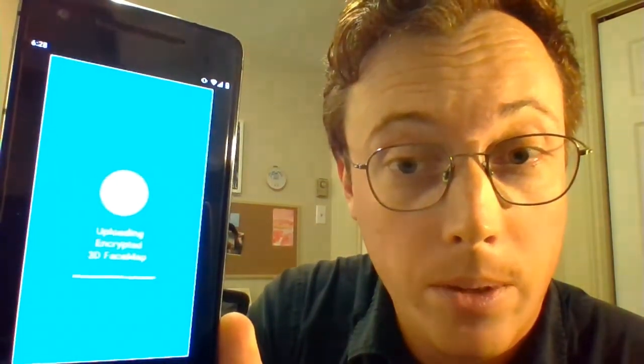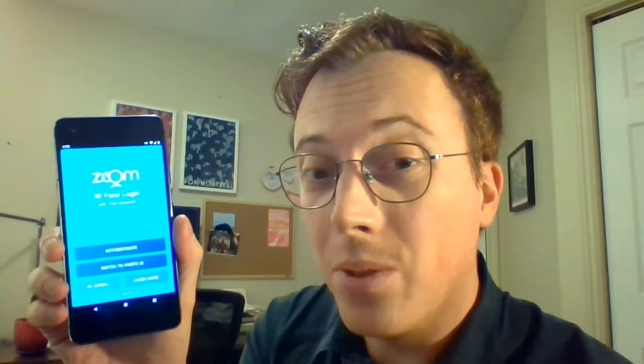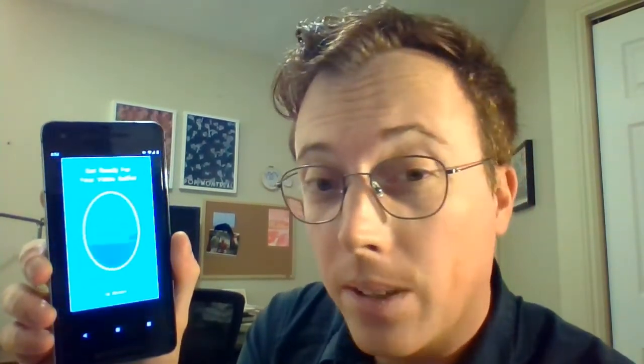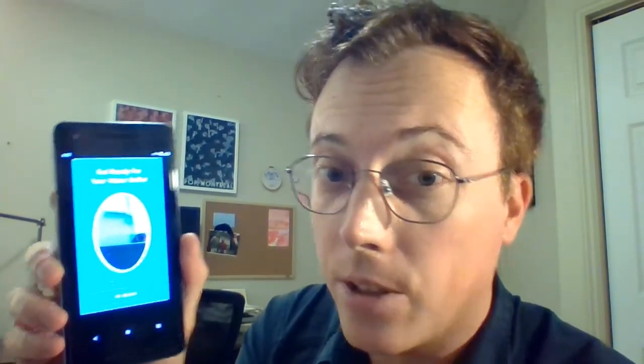When you get a blue check mark, it means you're ready to go. Once you've enrolled with Zoom, authentication is very simple, and you can test it out on the mobile app by hitting authenticate and following the on-screen instructions as they walk you through another video selfie with that zoom motion for liveness detection.